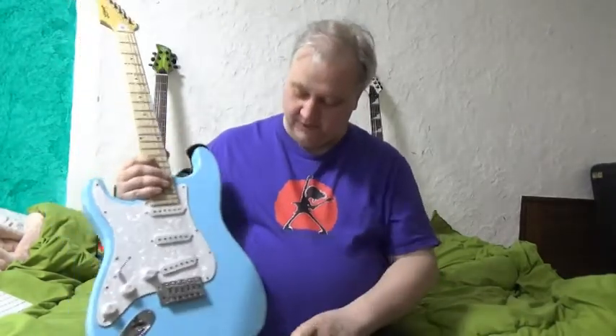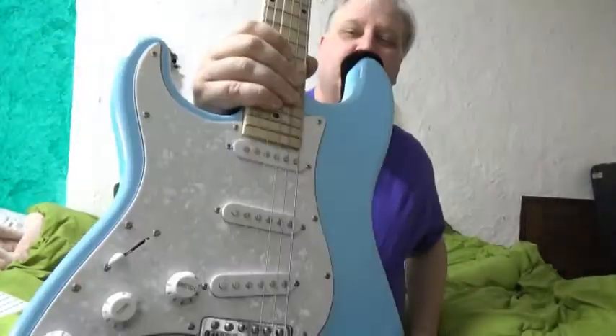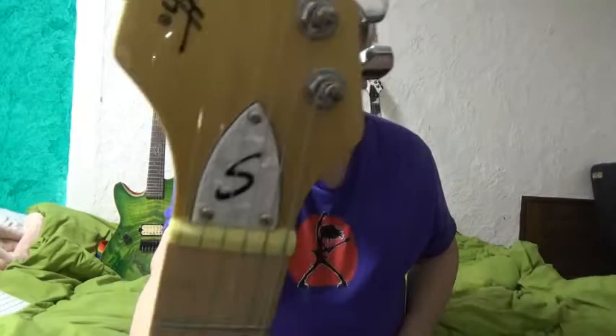What are the good points? Gotta love that color — it's really striking if you like bright colors. It's got a pearloid pickguard. I like the branding — Sawtooth sounds kind of bold. A lot of budget guitar brands have wimpy names, but Sawtooth sounds like something. I love the headstock too, with the truss rod plate and the S on it — kind of stylish. And of course I love the weight, which is great for my bad back.